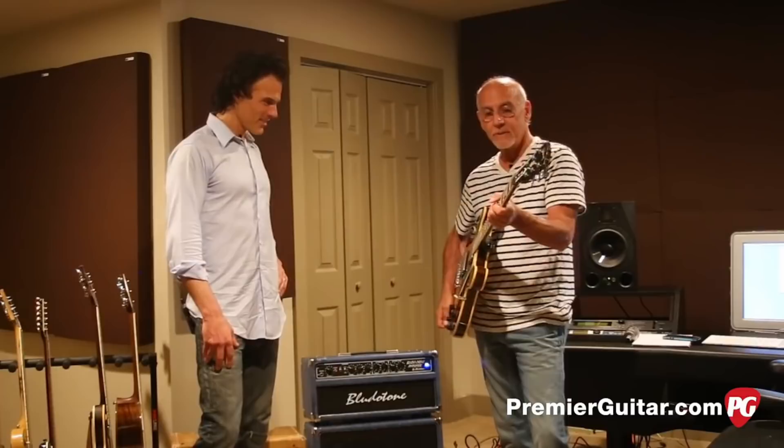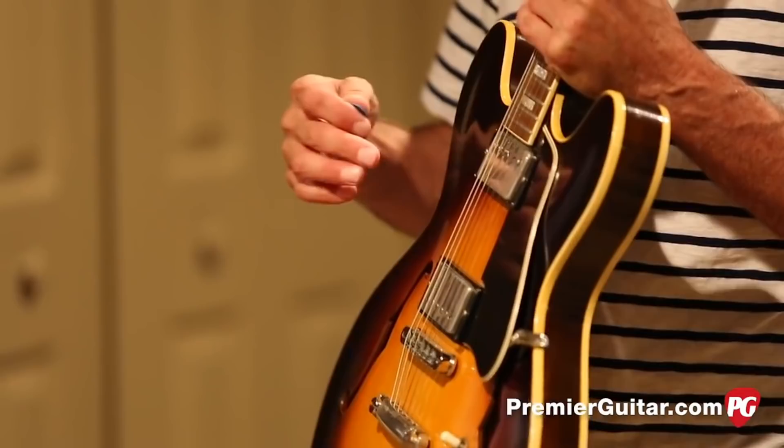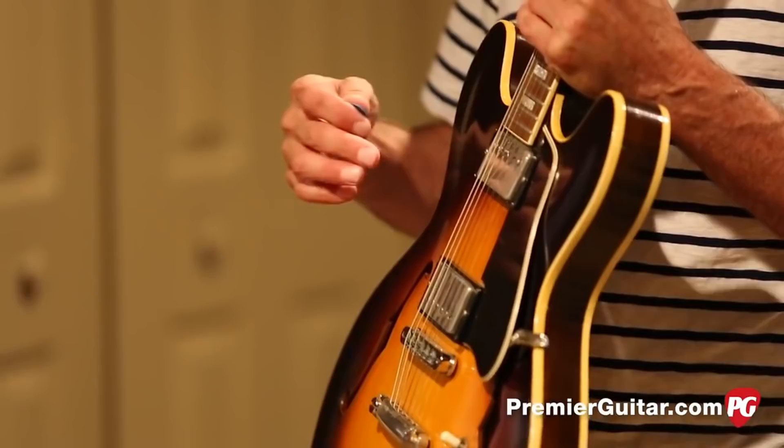Does it feel a lot like your number one? Yeah, it does. The tone was very, very similar. And so what I did was I wanted to experiment, so I put PAF pickups — old, matched PAF pickups — in this one, so it wouldn't try to sound exactly the same. It gives me a whole different world when I play this one, tone-wise. What a nice gift. Yeah, incredible. You have so many loyals.